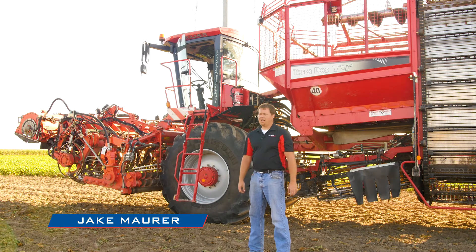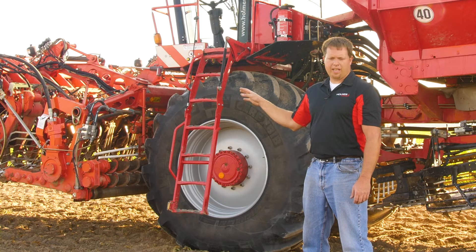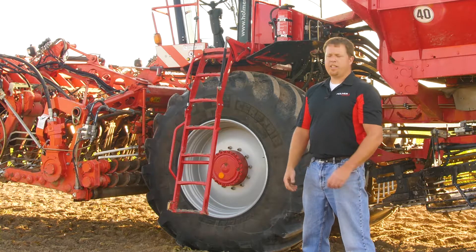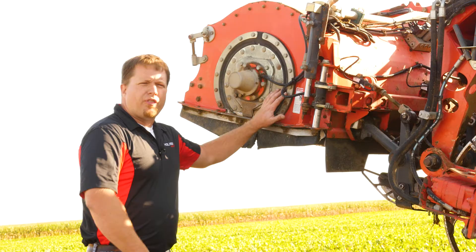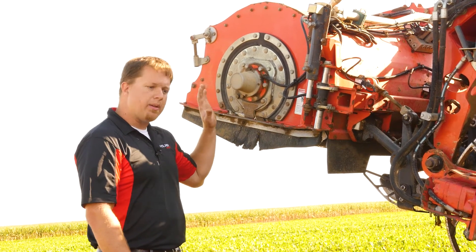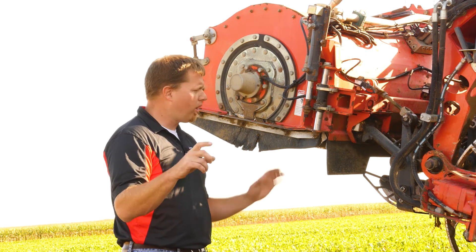I'm Jake Maurer from Homer Americas. We've been selling the Homer Beet Harvester line for five years now. I'm going to give a little overview of different settings and conditions and show how to make adjustments to get the best quality of beet to the factory. We'll start at the front with topping and work our way back. At the front we have our flail shredder, which takes the bulk of the leaf material off. When the beet comes out of the flail shredder, we want roughly three inches of petiole left on top of the beet before it comes into the scalper.